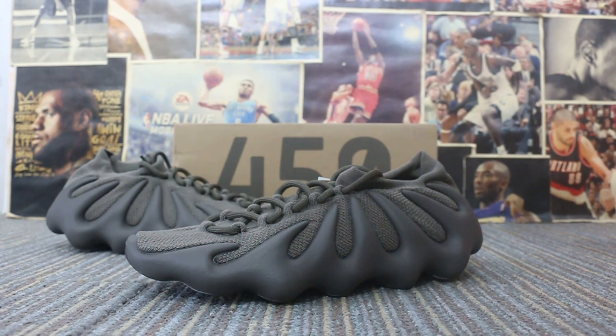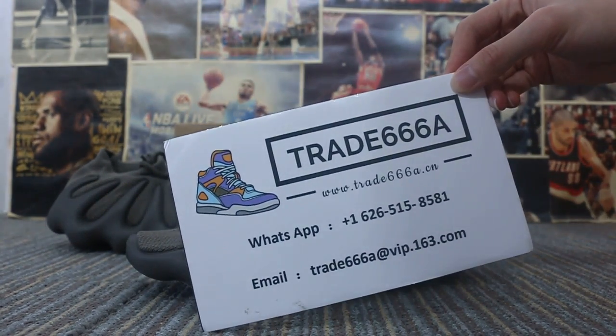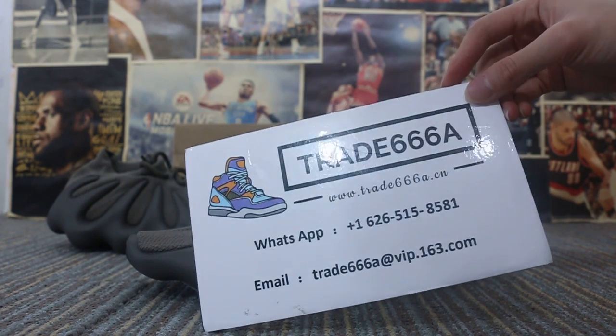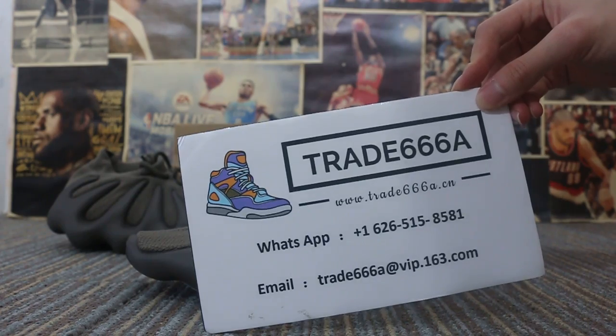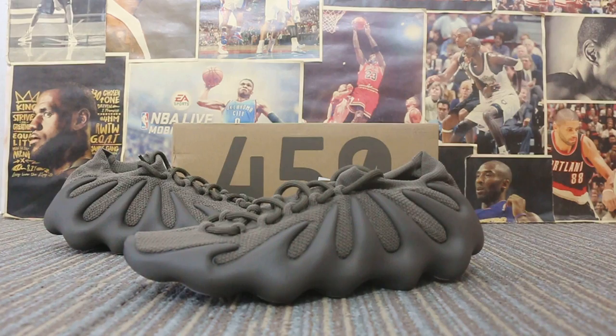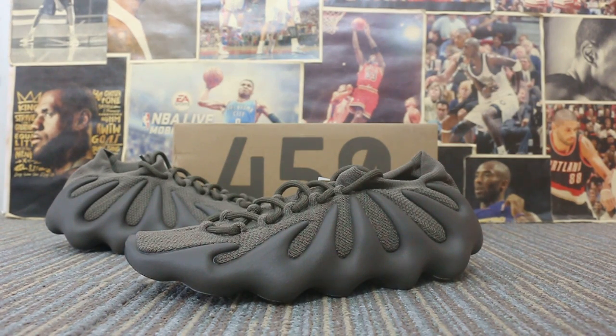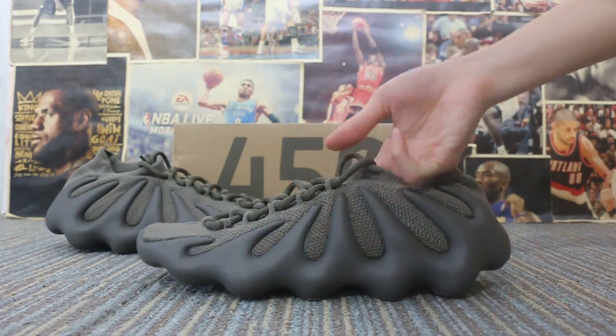Hello guys, this is Jen from Chat 777. If you're interested in those items or have any questions, please feel free to contact us via WhatsApp or email, and you can search our website to place your order. Also, don't forget to subscribe to my YouTube channel — I'll do more videos here. Let me show you guys the new sample we got: the Yeezy 450 Cinder, the new colorway.